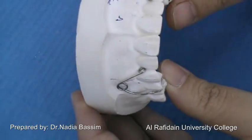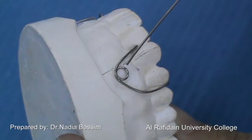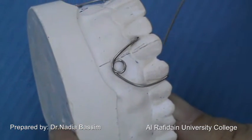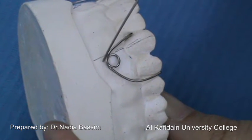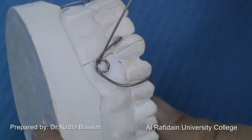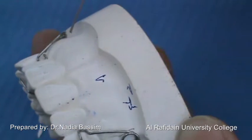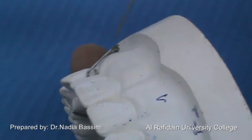The components of the simple PCR: it has a main coil which is about 3 to 4 mm in diameter, located distal to the long axis of the canine, and about 2 mm away from the deepest part of the buccal vestibule. It should be elevated 0.5 to 1 mm from the buccal mucosa. There should be a space between the coil and the buccal mucosa — 0.5 to 1 mm — to prevent trauma.